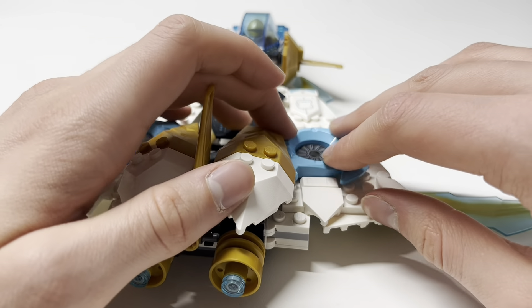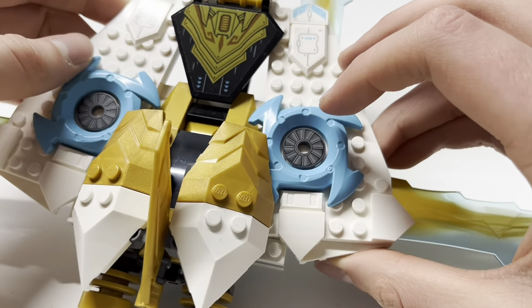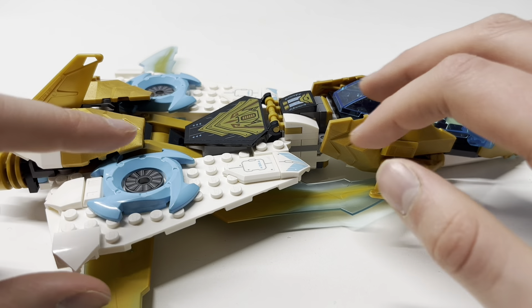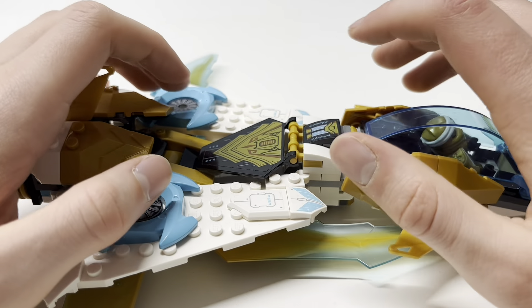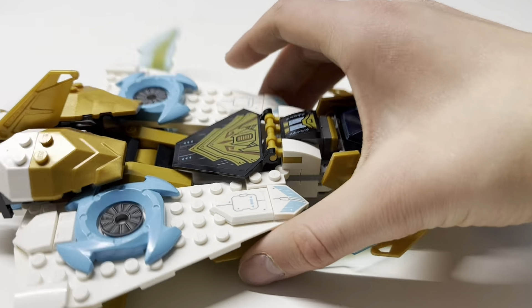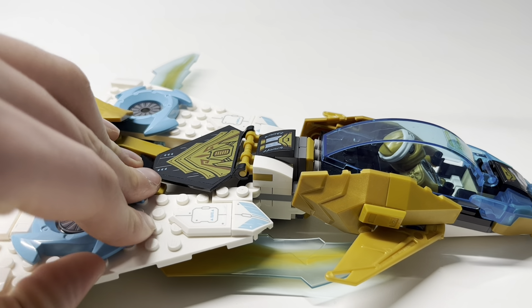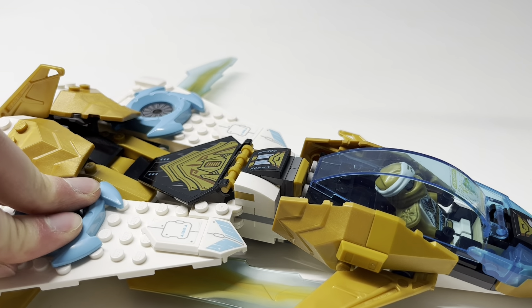We have some turbine prints — these are prints, not stickers, which is always nice to see. We also have some white plates representing the wings here. There are a lot of exposed studs on this area; I wish it was closed up a bit better — just throw another one of these parts there. There are more sticker parts on the wings and these work just fine with the clear backing. The blue printed great on these stickers, and though it's not exactly the same blue as the surrounding pieces, you can't really notice.